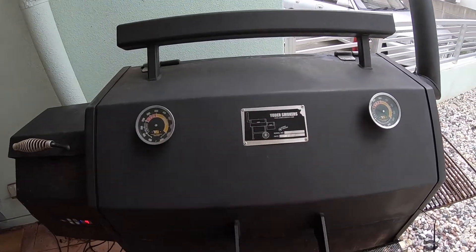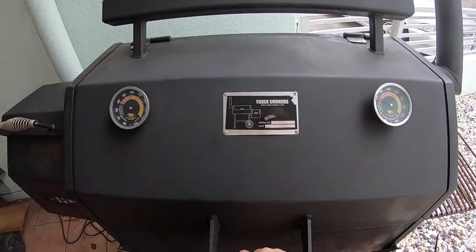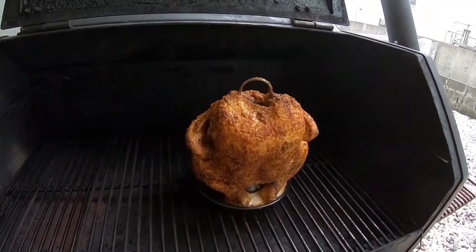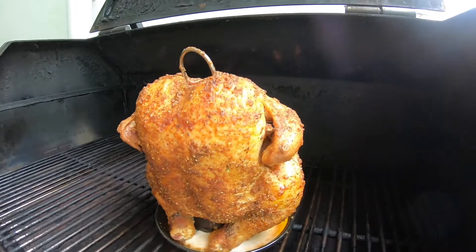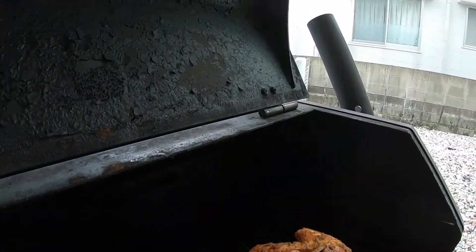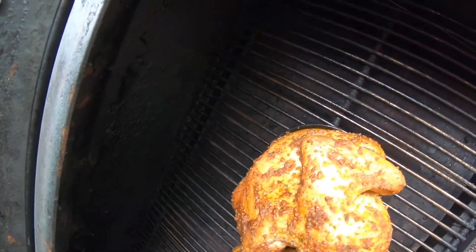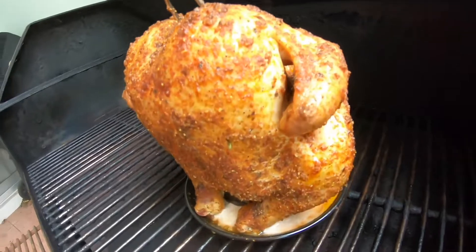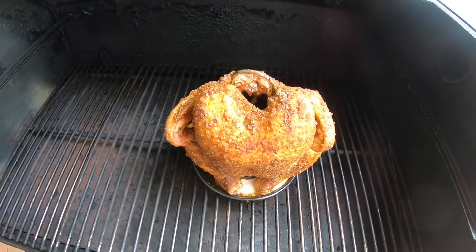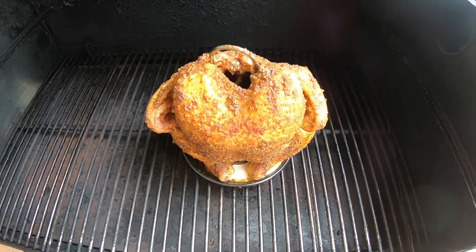Alright guys, it's been about an hour and ten minutes. We're going to go ahead and open it up and see what she looks like. Looking pretty good! Doesn't look like I need to spray with anything yet — maybe I don't have to. The spray is just to keep it from burning and keep it looking good. Yeah, she's looking all right. We've got another hour and a half and then she should be done. We're going to probe it shortly to see where we're at.